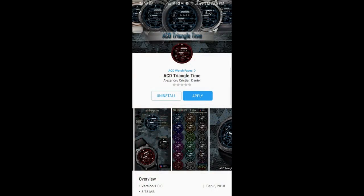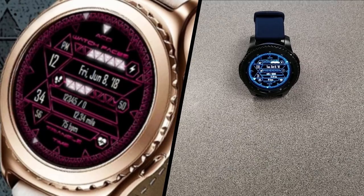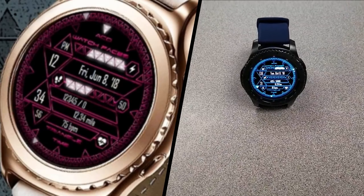As I said at the start of the review, this face is only going to be available for the next three days and then it's switching back to a paid version, so you don't have much time to grab it before the offer expires. A big thank you goes out to ACD for sharing yet another watch face with us this week.